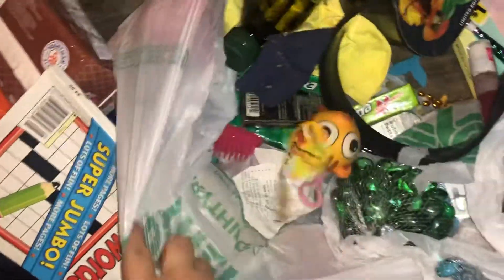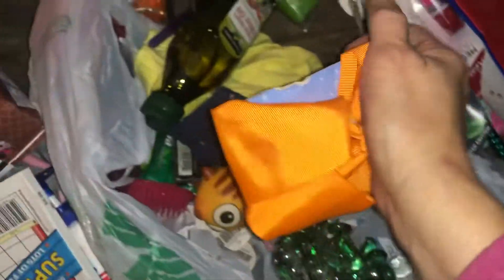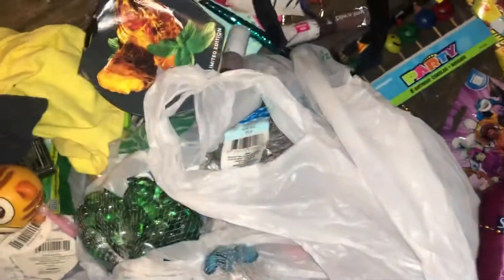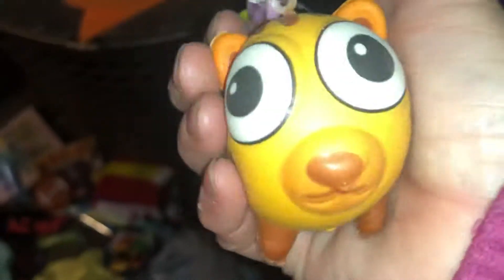I was dating somebody who liked those, I'd give them to him but apparently they're not okay. A bow — orange bow — yard sale. Extra virgin olive oil, I'm gonna keep that.